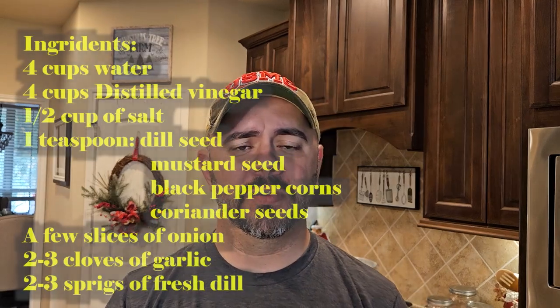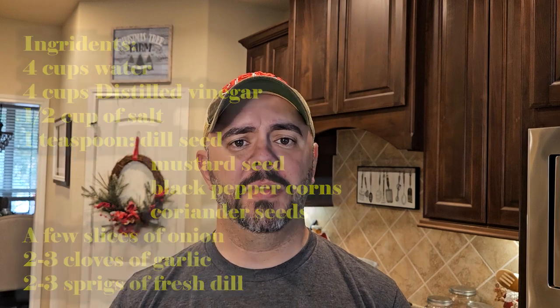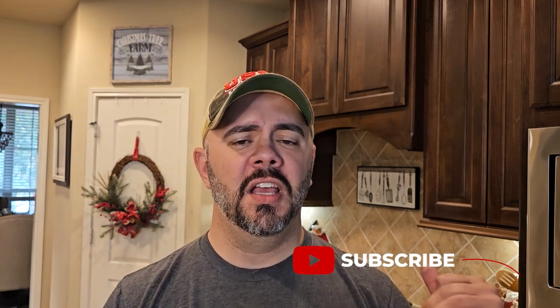Right off the bat, you're going to need a bunch of ingredients. I'm going to list them all right here for you. This is a recipe I found online for pickling that I used last year for doing cucumbers. I thought, why not try it with the green beans today and make my own dilly beans? So you're going to want to wash your green beans, make sure you get all the dirt off of them, and sit them off to the side.